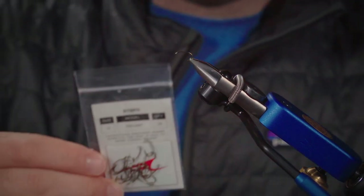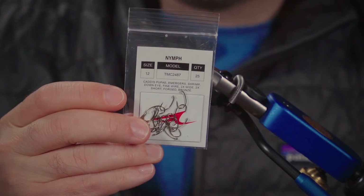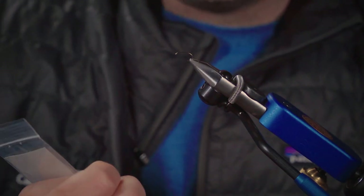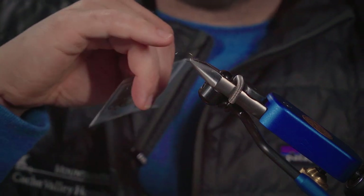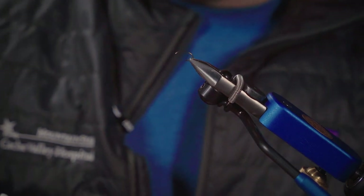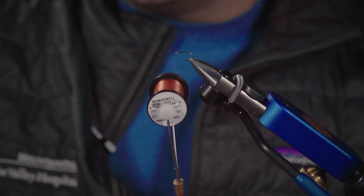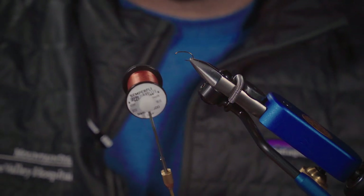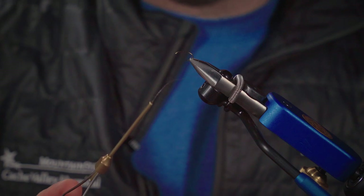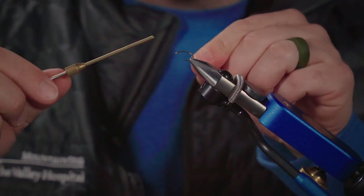I'm doing this on a curved shank hook — this is a TMC 2487 — on a size 12 just so the camera can pick it up a little easier, but usually when I'm tying these for fishing it's like a size 14 or 16. For thread I'm using Semperfly nano silk in brown or copper. This is a gel spun poly thread that's really tough, durable, and strong with not much bulk, so I like this a lot for dry flies.